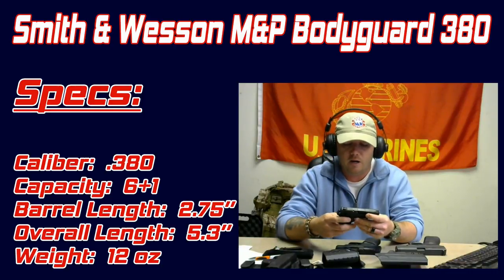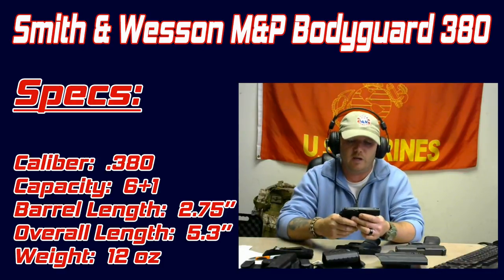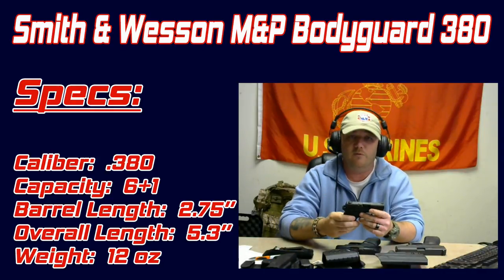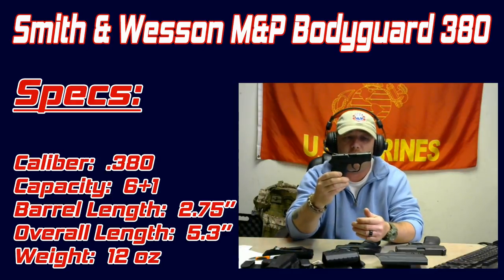My first option is going to be for pocket carry. A little .380 is a great option for pocket carry, whether you're in a business situation or someplace that you can't really carry a holster. A little .380 like this would be a perfect option. My choice for a .380 is the Smith and Wesson M&P Bodyguard 380.